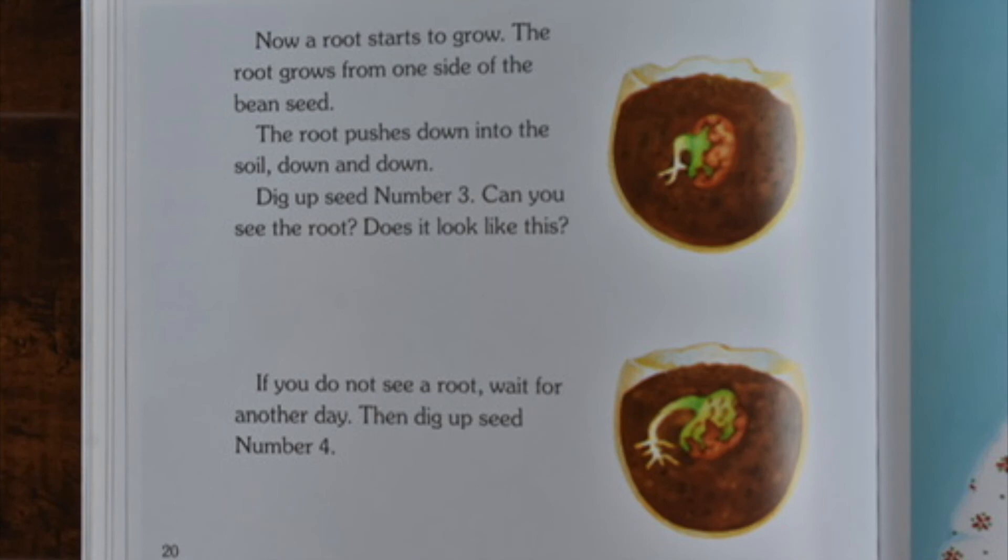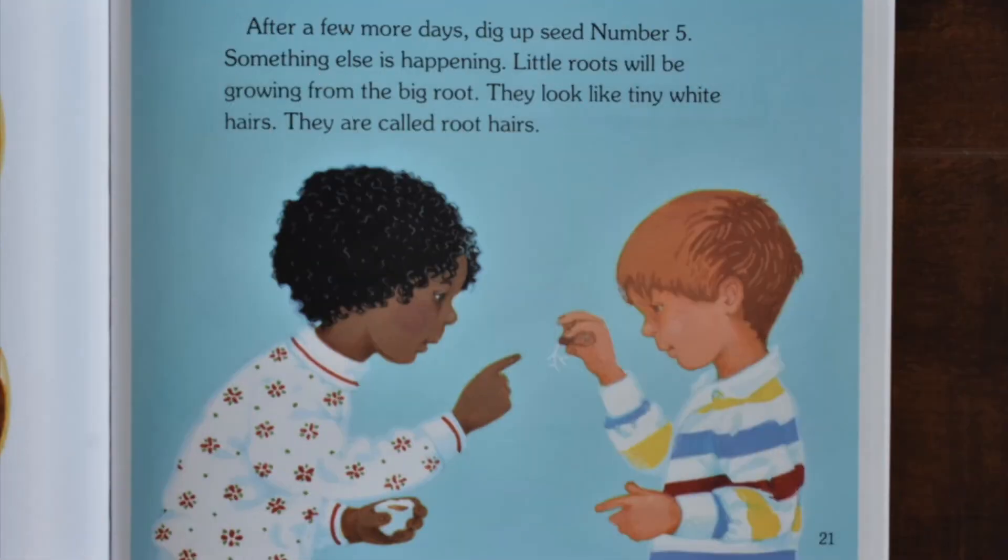Maybe the skin of this seed will be loose. Now a root starts to grow. The root grows from one side of the bean seed. The root pushes down into the soil, down and down. Dig up seed number 3. Can you see the root? Does it look like this? If you do not see a root, wait for another day. Then dig up seed number 4. After a few more days, dig up seed number 5.